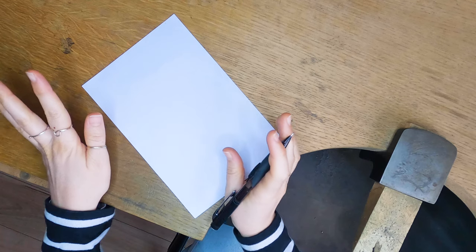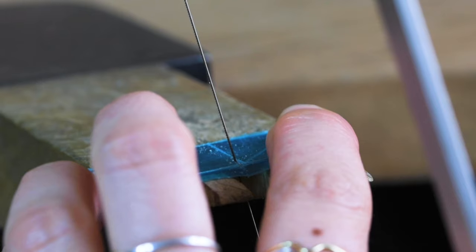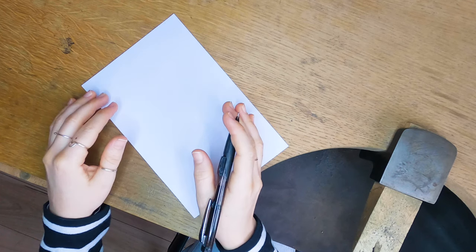Alright, now it's time to think of designs. When you start making jewelry it's always good to start with a design that has straight lines in it. Obviously as you get more experienced you can cut much more complex ideas, but the saw takes a little bit of getting used to, so I would highly recommend sticking to designs that have straight lines only.